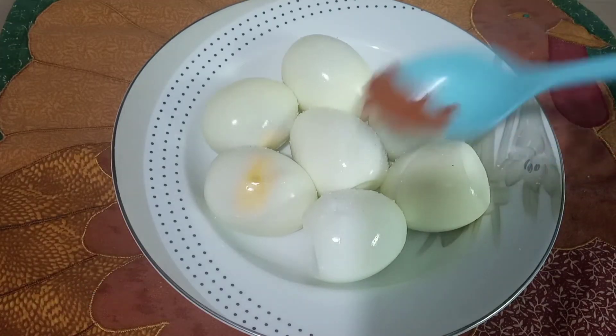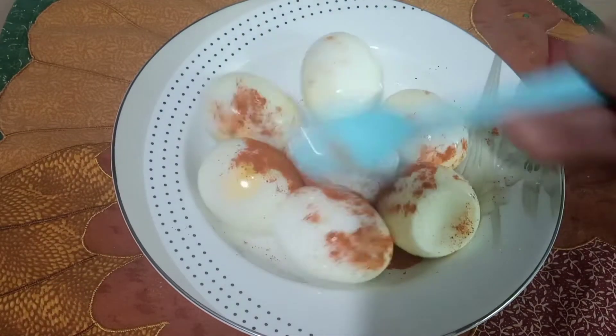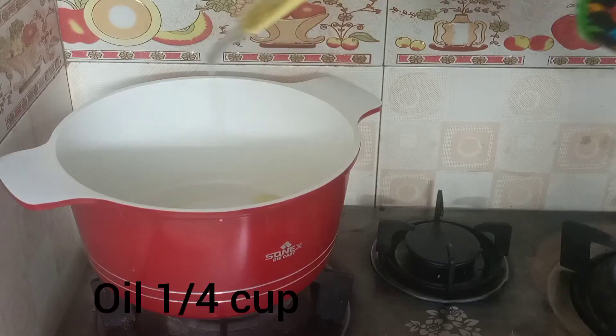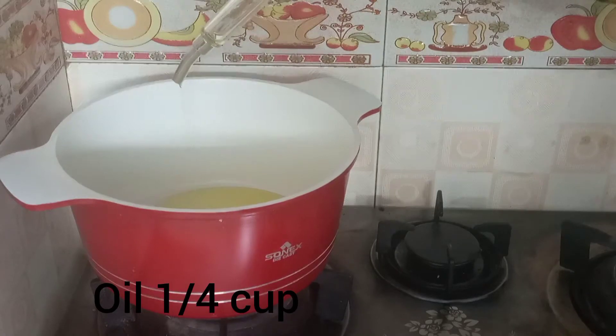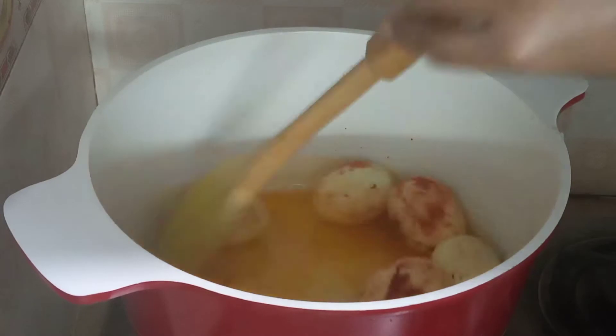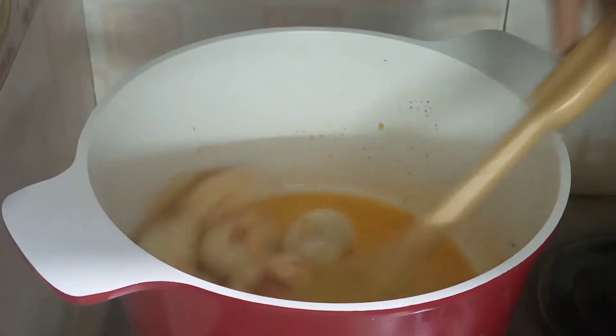Add some salt and one pinch of red chili on the boiled eggs like that. Now we need one fourth cup of oil. We have to fry the eggs and take them out when they are golden brown.